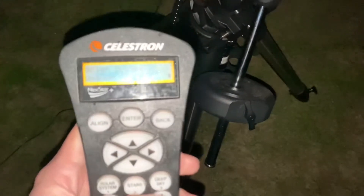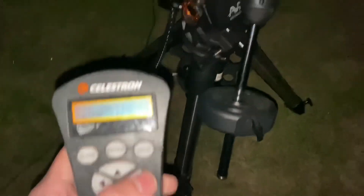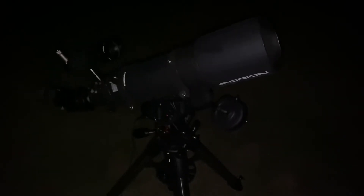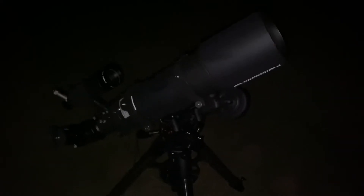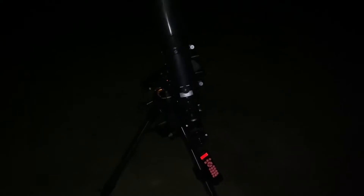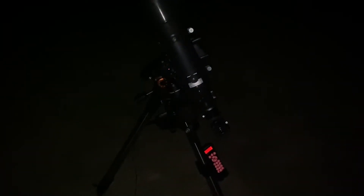Let's go ahead and slew to Jupiter — oh, it's gonna do a zenith flip, which basically means that it's gonna orientate the scope to the other side of the sky. We want to go back to a bigger field of view. We're out in the country so we have pretty dark skies.